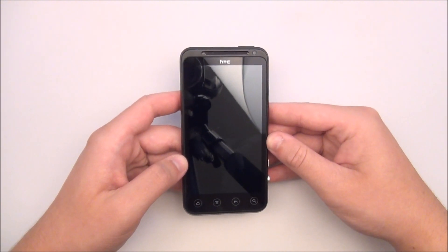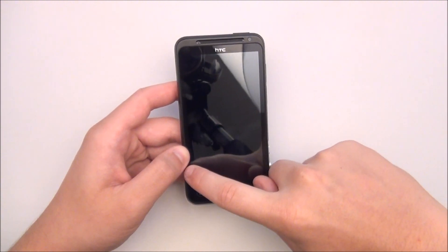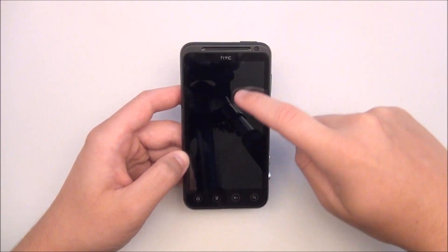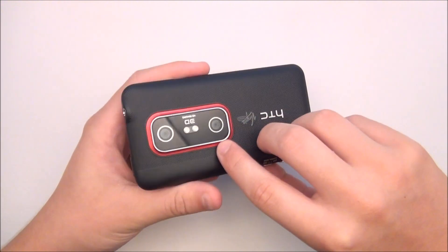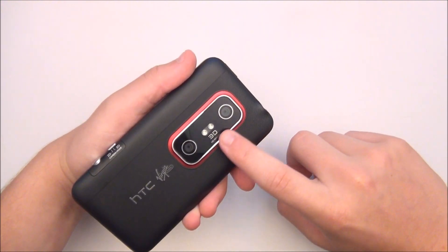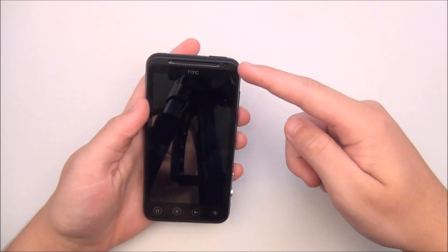The phone has a 4.3 inch QHD capacitive display which is absolutely stunning. It has a 5 megapixel camera that shoots 2D and 3D photos and 720p video recording. It also has a 1.3 megapixel front facing camera.